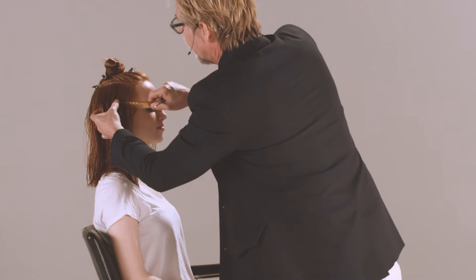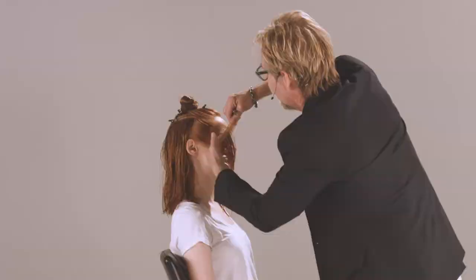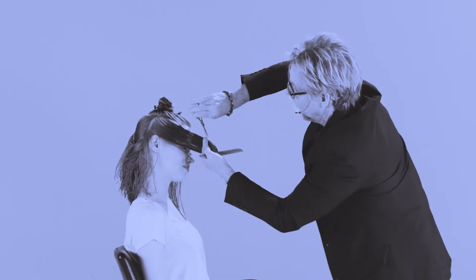We're gonna over-direct everything forward like this. Graduation of course is zero to 89 degrees, so this would be 90. We're just gonna hold this slightly below — there's our first section. The trick is to see if we can do the same thing on the opposite side.